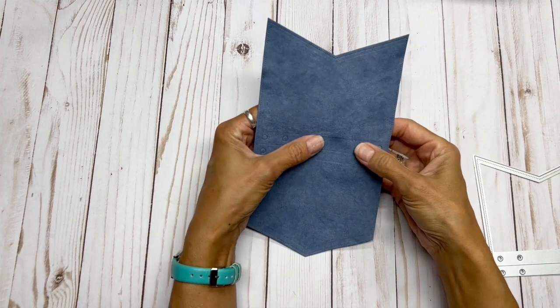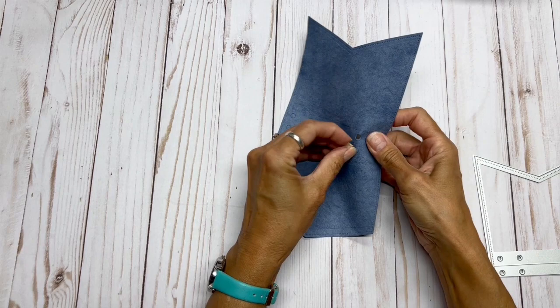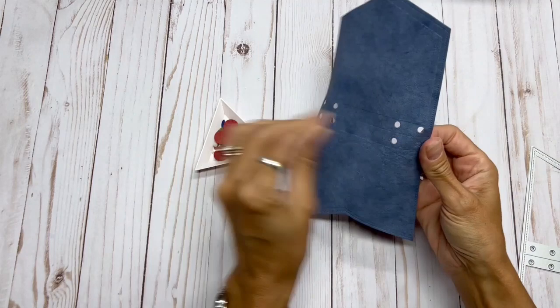I save all these scraps. I love the stitched borders. I am going to punch this out and, like I said, I save all these holes.